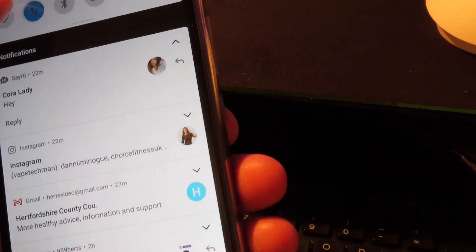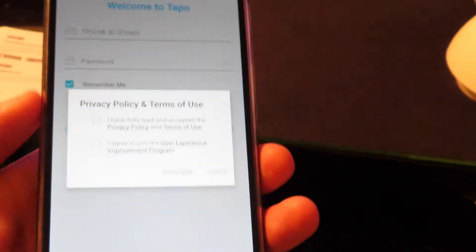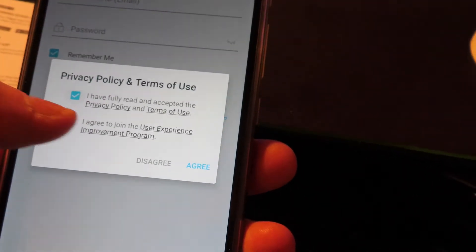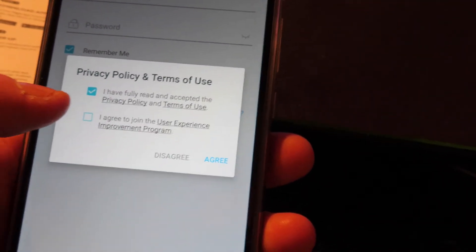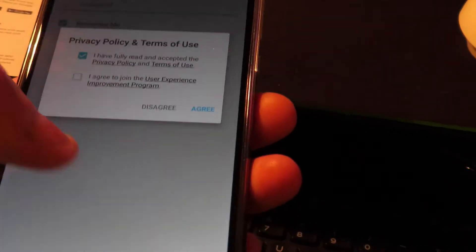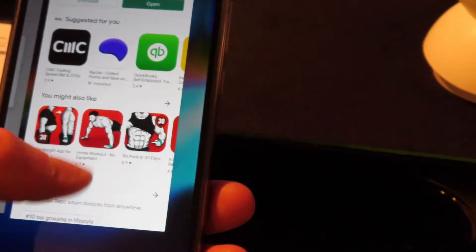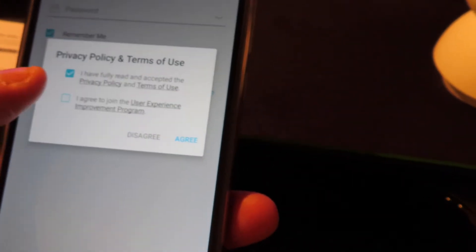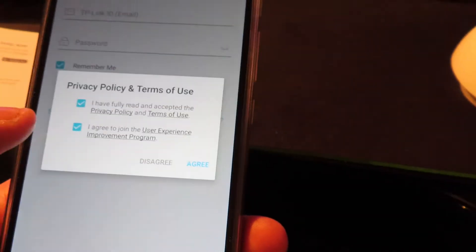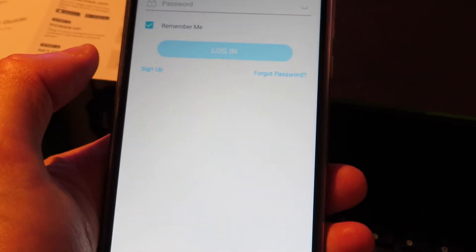I'm switching from mobile data to my home Wi-Fi — I should have done that earlier. There's still a bit of a problem here, so try minimizing the screen and closing that one. Coming back and yes, it's let me through — that's how you get past that.